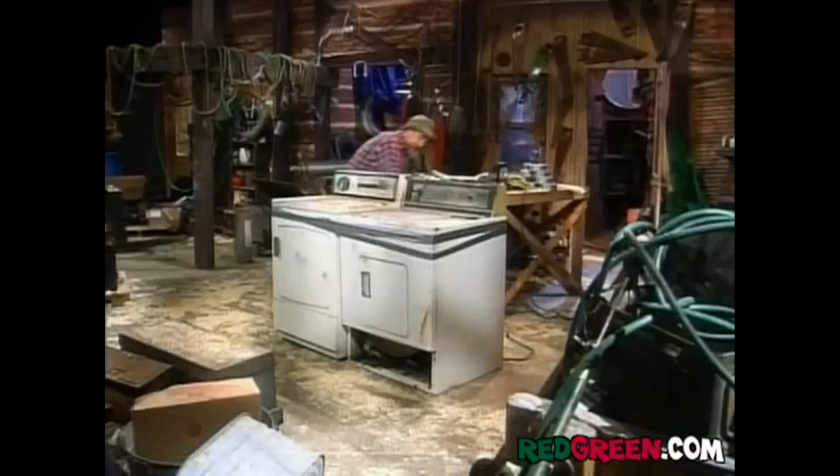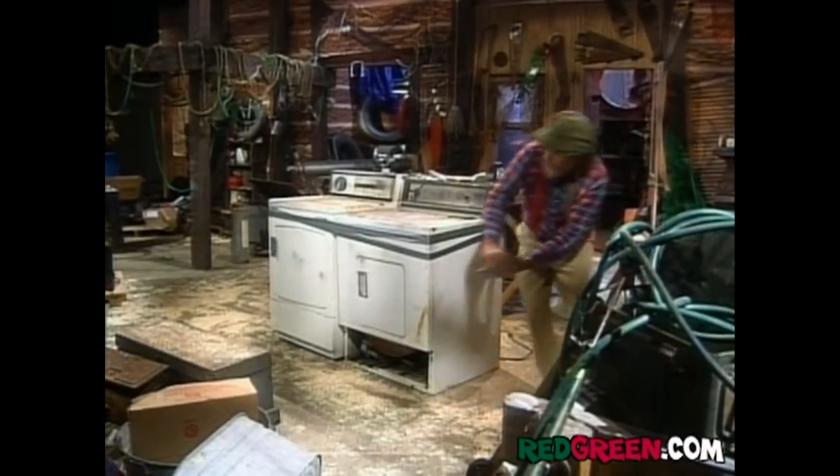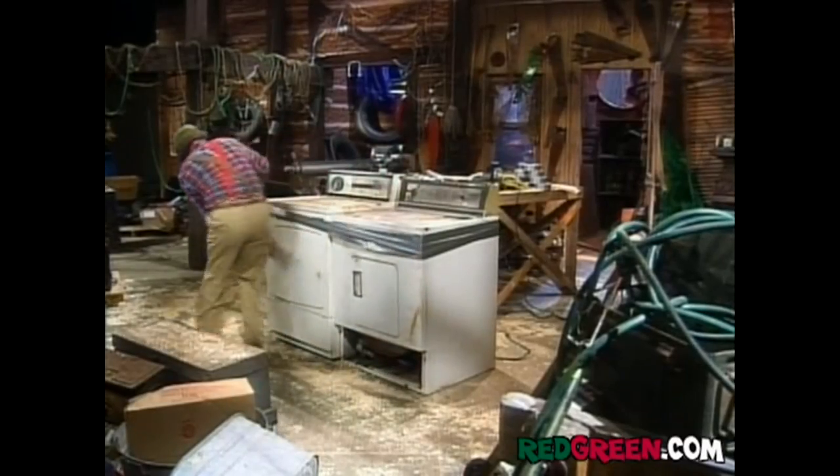Hockey is a real physical game, you know, with the slap shots and the cross-checks, and of course the inevitable fist fights. So make sure you really horse these babies down.